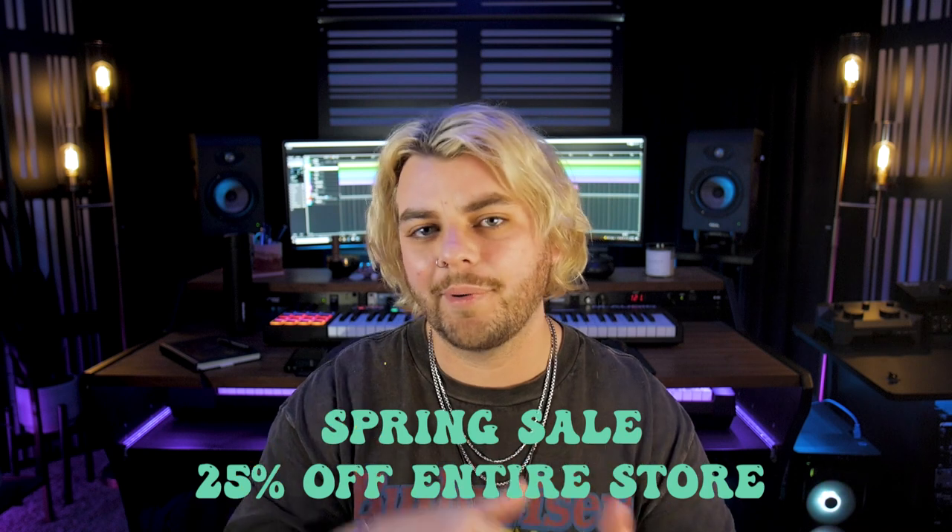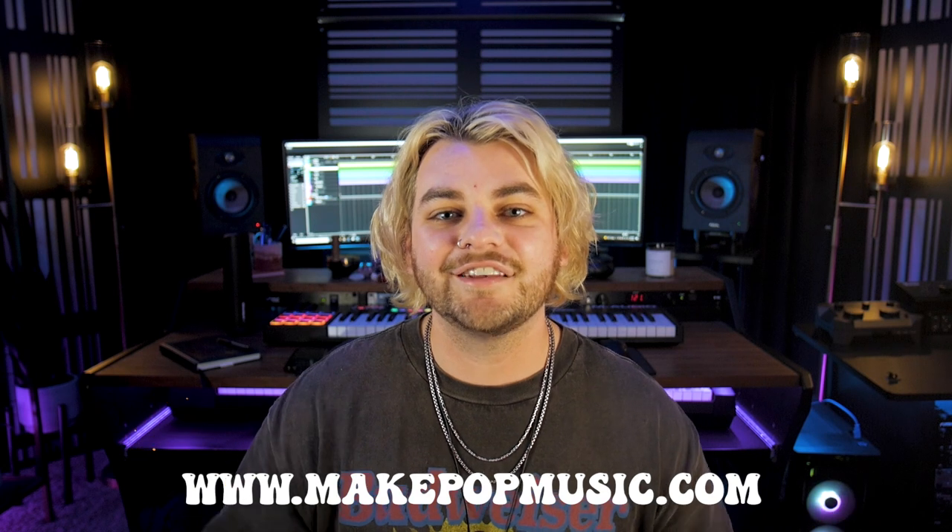We have a super important announcement: today, April 1st, we are launching our spring sale. From right now until next Friday, April 8th, everything in the store is going to be 25% off — that includes sample packs, preset packs, courses, anything with a price. To usher in the spring sale, if you head over to our website, we'll have a pack of free serum presets available from now until April 8th. Once the sale is over, that free pack of presets will be gone forever. So definitely go cop something, save yourself 25% off, or at least grab those freebies before they're gone.